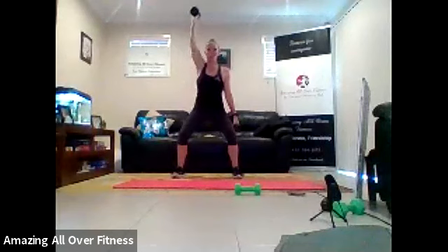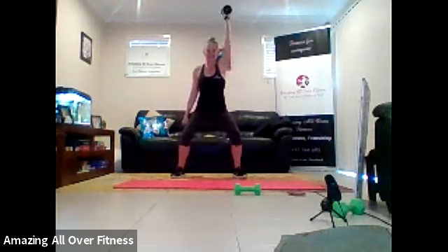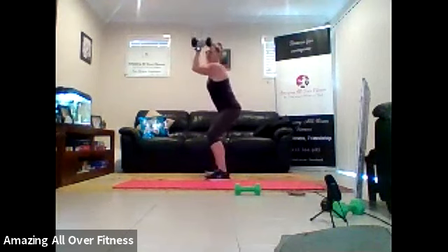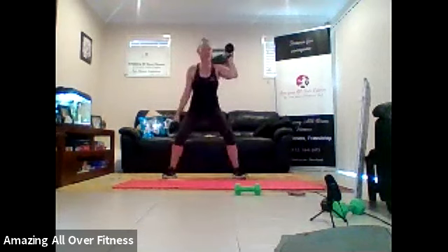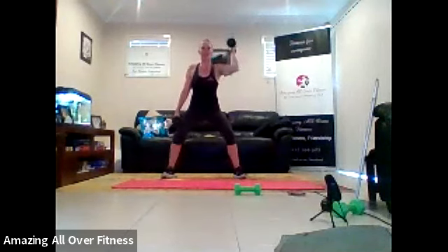That's it. 15 seconds. Nice and controlled. That's it. Three, two, one. Changing sides. So that's all about control. When we press, we want to stay in that strong position. That's it. Come on. 20 seconds. Less than 20 seconds. Try to keep your shoulders as square as you can. That's it. 10 seconds to go. Next one, we are coming down from kneeling.